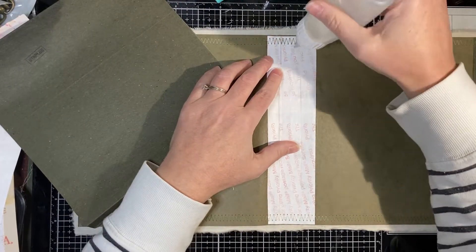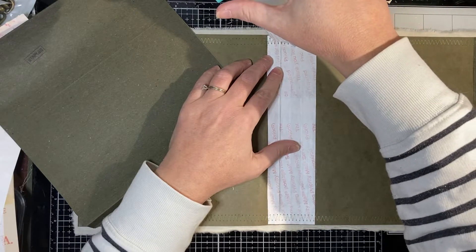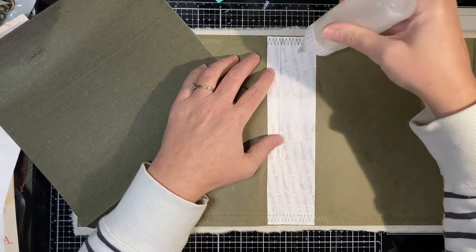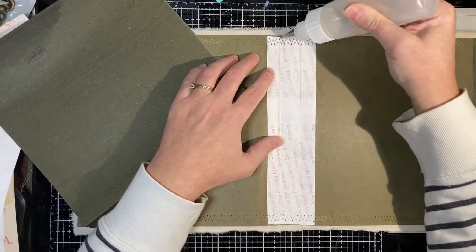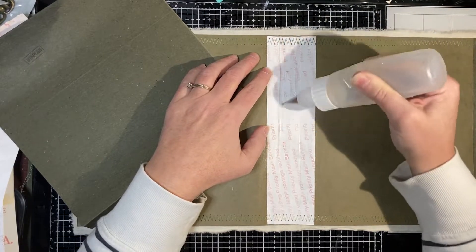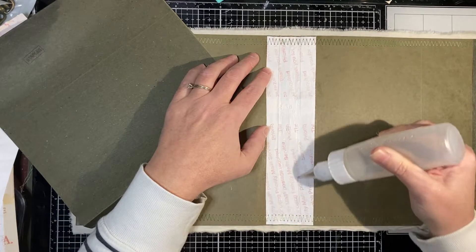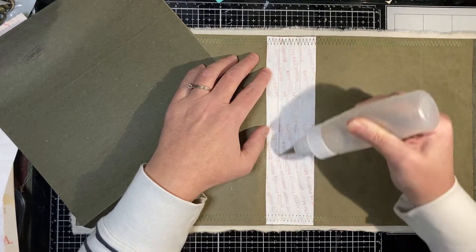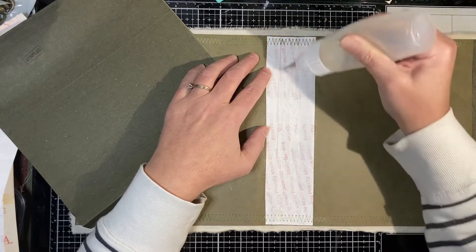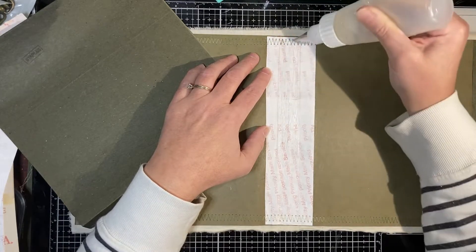I'm just going to glue this down. For closure I will probably put eyelets through the reinforced edges and do some sort of silk, but I haven't entirely decided yet. I'm going to wait and see how sticky-outie it is. I think this will be fairly tidy-edged.